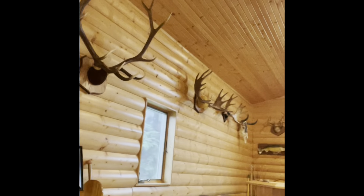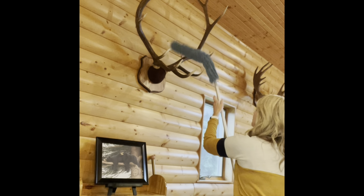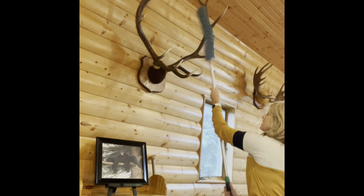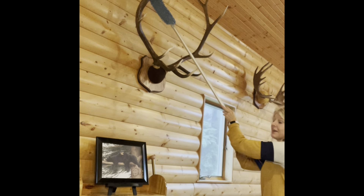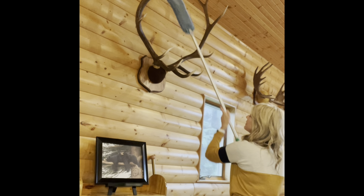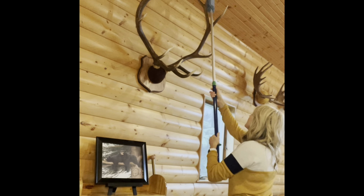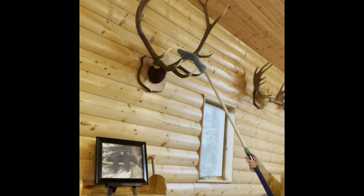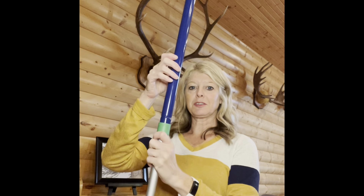I love the superior mop system and its versatility. Here I'm going to clean my husband's elk horns — super simple. Look, I don't have to get the ladder! It's picking up the cobwebs and the dust. I love the height that the superior mop system adjusts to.